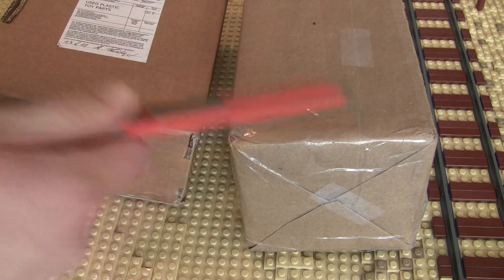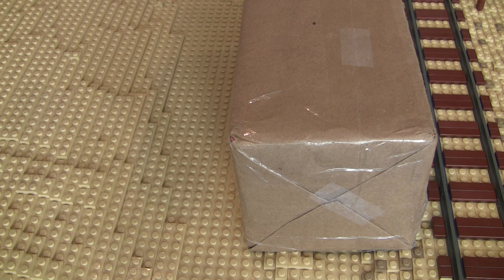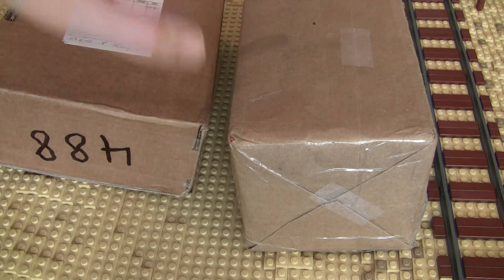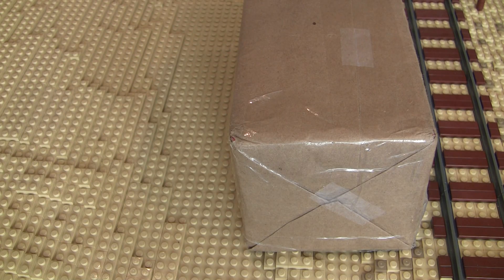Alright guys, we've got two more packages here. One of these is from Germany and the other should be from Canada. We're going to start off with this one right here. Let's see what's the best way to open this guy up without damaging the parts.